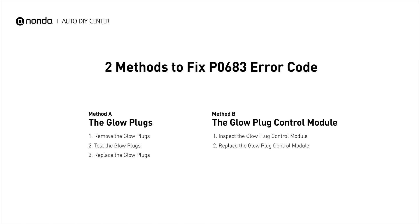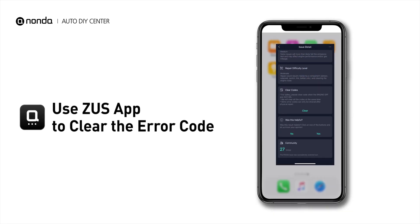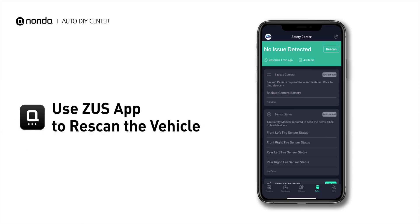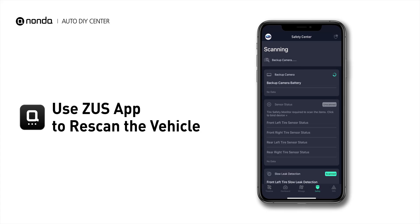So here are two of the most practical solutions to fix the P0683 error code. After the repair, you can now use the Zeus app to clear the error code. Tap the re-scan button one more time to make sure everything is fine with your vehicle.